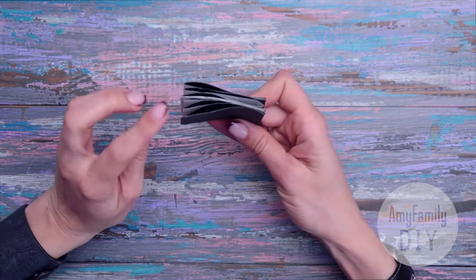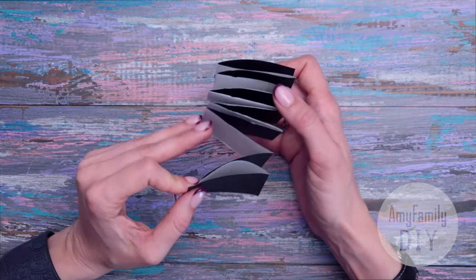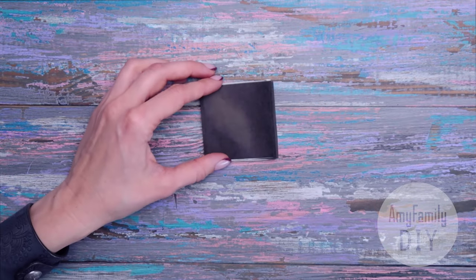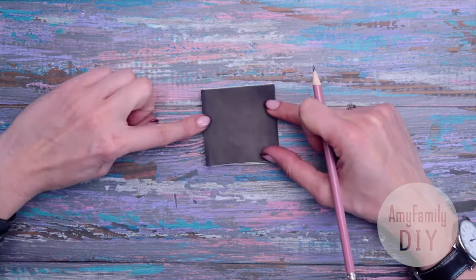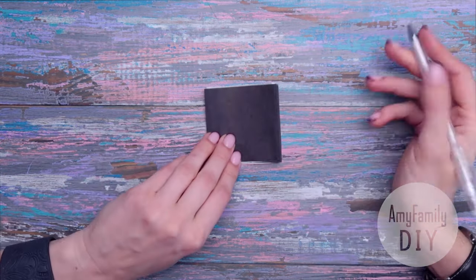We have bands on the left and on the right that will hold our characters together. On each side you have to leave at least a small space that you're not going to cut. I'll show you how to do it. Let's start with bats.